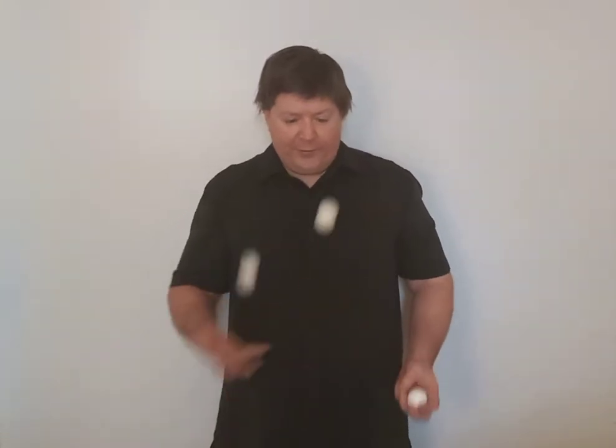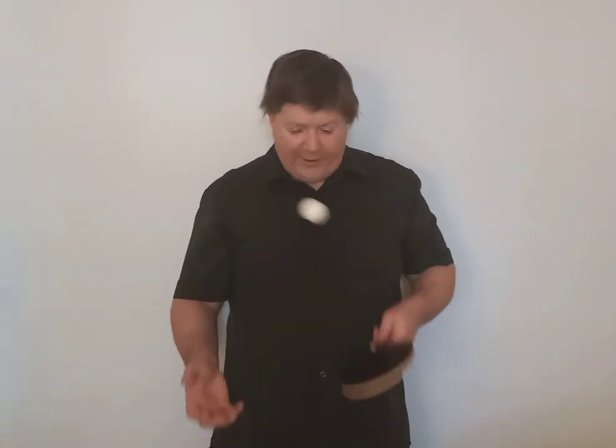With the paddle and two balls, you're not starting with a ball in this hand. If you're right-handed, you would go one, two, three, and then continue into the cascade. This is what you have to learn first.